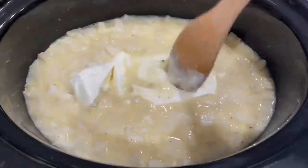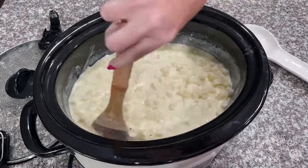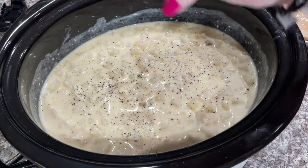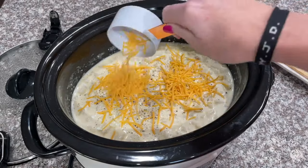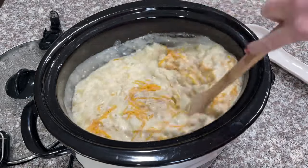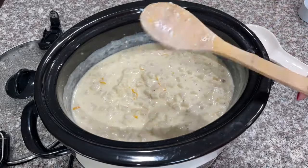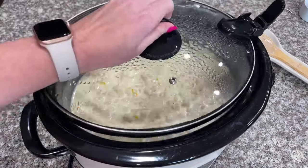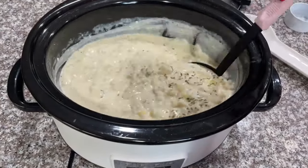Once the potato soup is almost completely done — about 30 minutes before finishing time — go in and stir up your cream cheese. I like to add some salt and pepper and then add about a half a cup of cheese. After those steps, stir it up, add parsley to the top, and let it cook for about 30 more minutes. Once that 30 minutes is up, give it a good stir and it is ready to eat and serve.